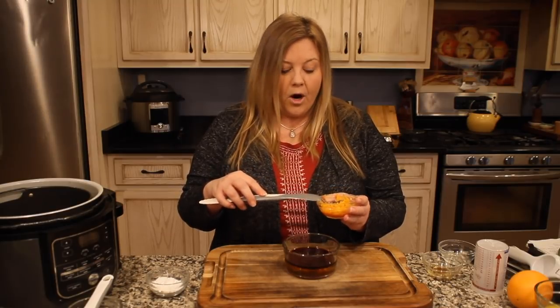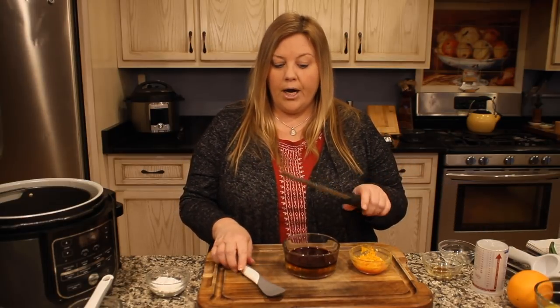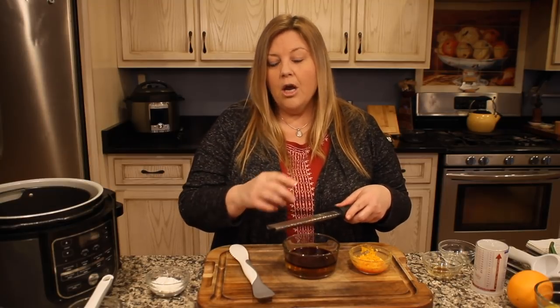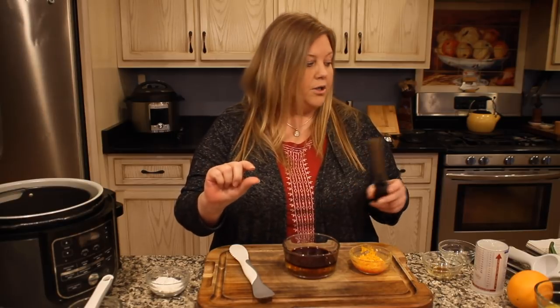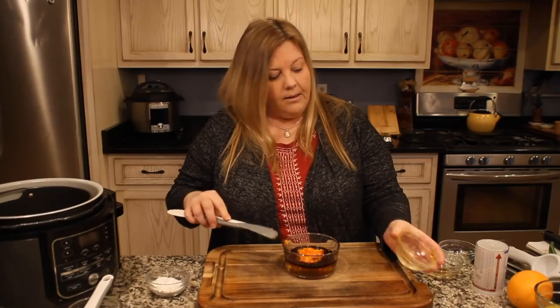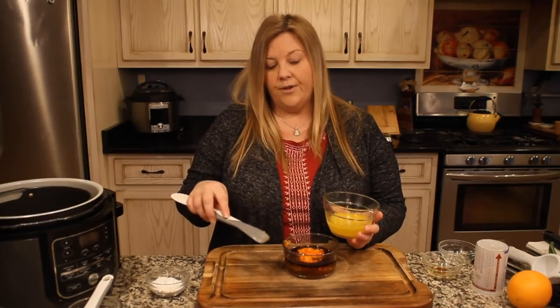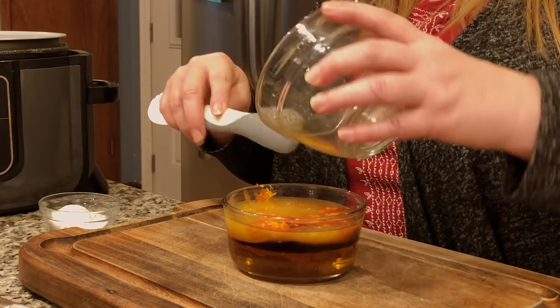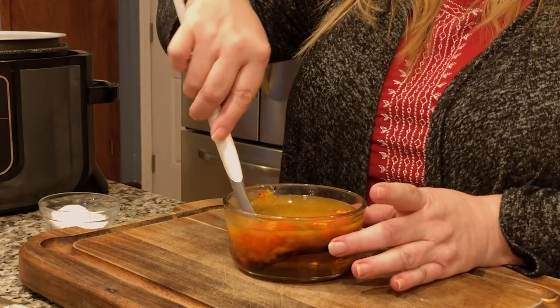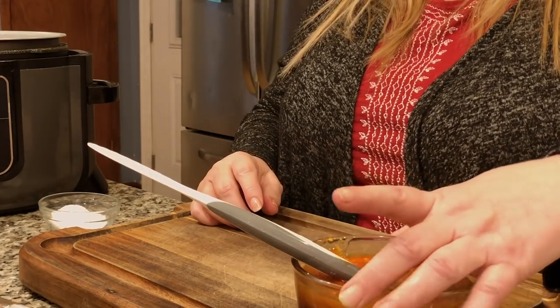We also have the zest of one orange in the sauce. We're going to zest a second orange but do it a little differently. For the first zest I used a microplane grater — just lightly go over the surface of the orange, being careful not to go past the orange part into the white pith, because the pith is very bitter. Then we have about three quarters of a cup of freshly squeezed orange juice.